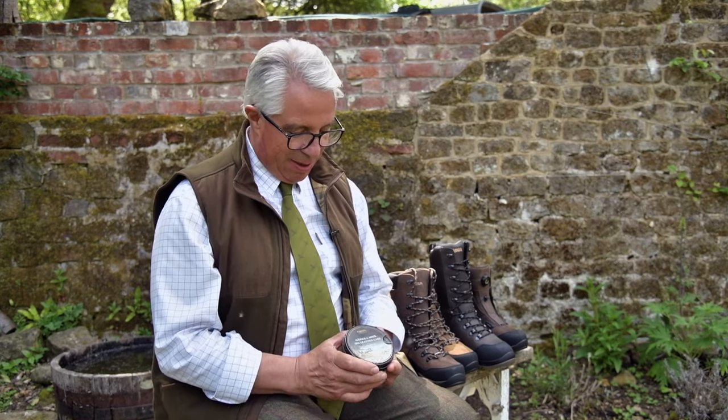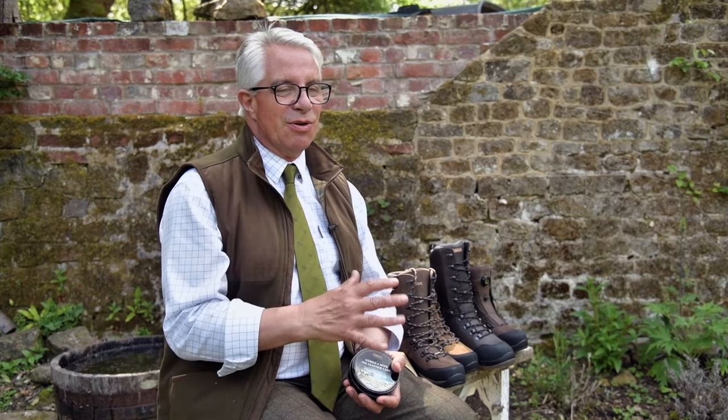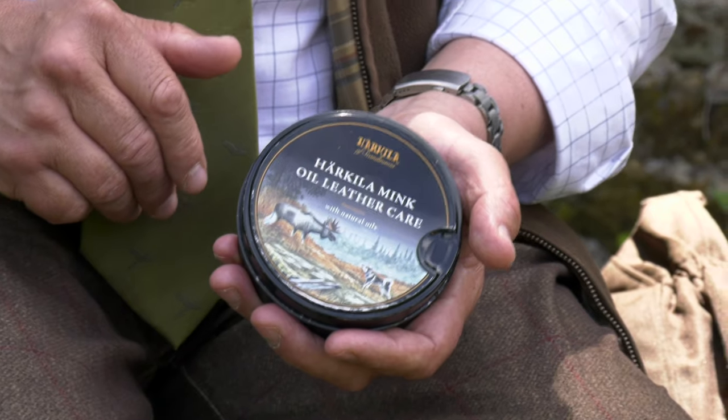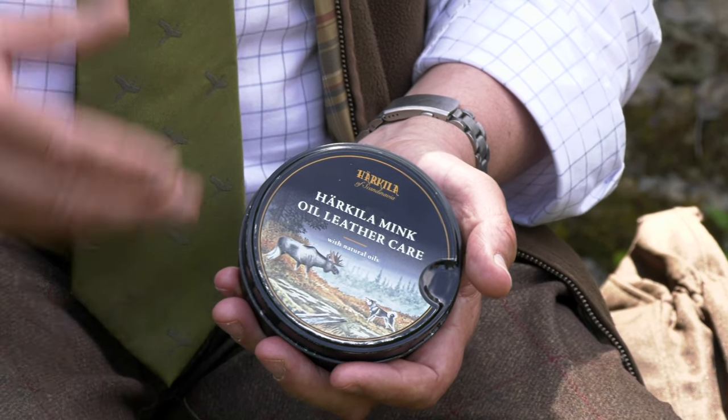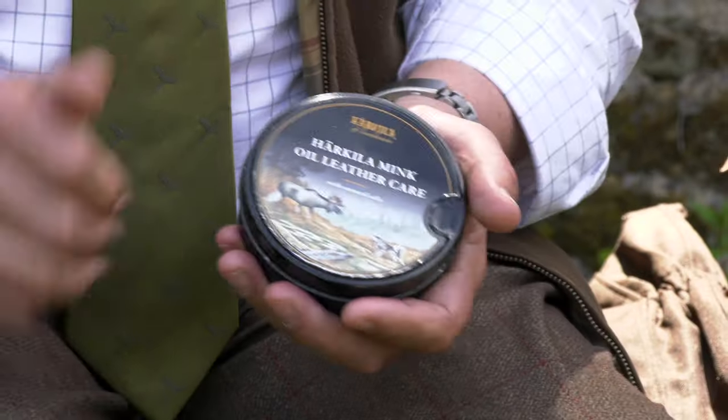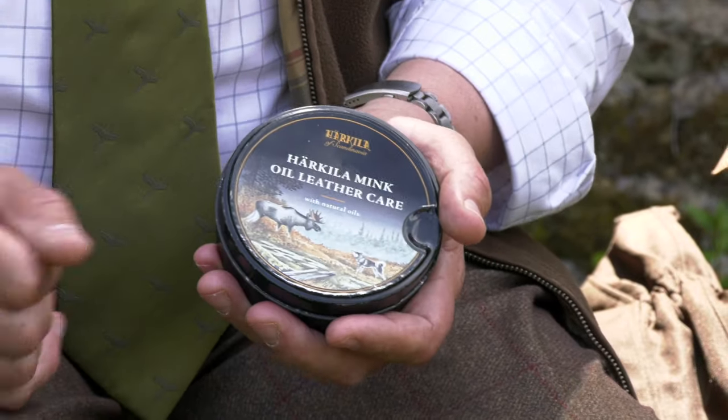To keep your boots lasting longer, it's really important that you look after the leather. Leather damage is the worst thing that you can do. We make a product called Minkoil, which is a great aftercare for boots. It looks after the leather but doesn't fill the leather pores up so it reduces the breathability. If you don't have breathability you have a very soggy wet inside of the boot and so it's rotting from the inside. You need to keep it breathable to get the best out of your boots.